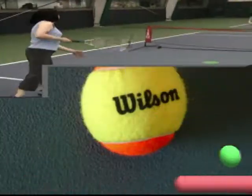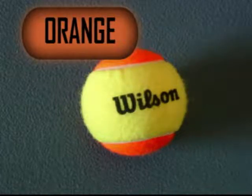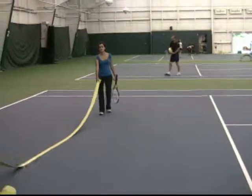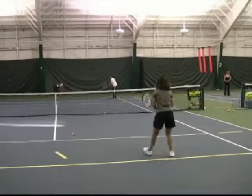Orange tennis uses a ball that has 50% compression of a regular ball. Orange tennis is played over a lower net and on a court that is three-quarters the size of a regular court.